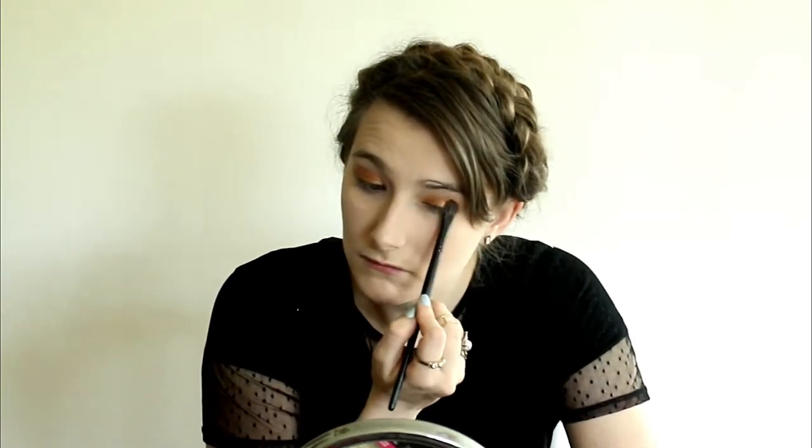Then I took a gold color and started applying this to the inner corner and middle of my eye. After that I took a copper shade and started applying this in the outer corner of my eye, just to get that kind of copper look that Dorcas has. Then I took an even darker copper and started carving out that crease, along with some light brown and red-brown colors to really define it.